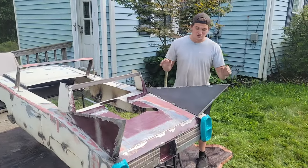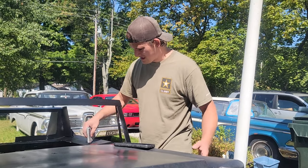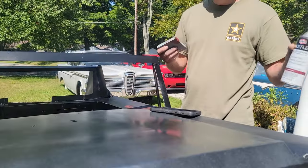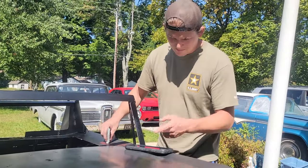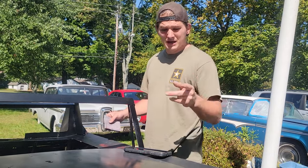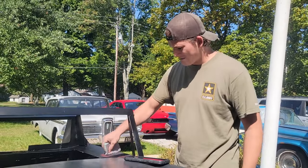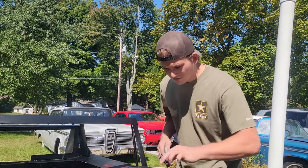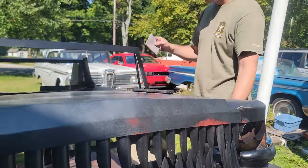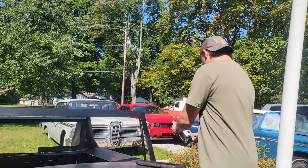We're done with the body, so now it's time to paint. We've got the black base coat on. Now I've got this sponge — I'm spraying brick red on it and dabbing it on to make it look like rust spots or primer spots where the paint peeled. I'm working off a picture Ed sent — thank you, Ed. I'll lightly dab it on, then probably lightly sand over it to make it look faded.